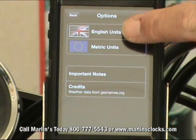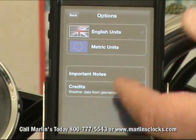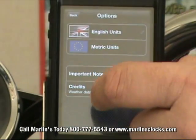You can do everything in English units or metric units — either one, miles per hour or kilometers per hour. And then you've got some credits and some important notes down here about the application.